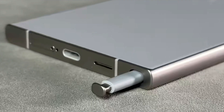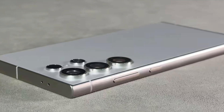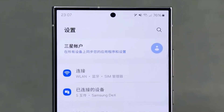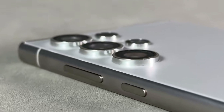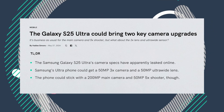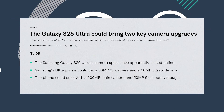Hey guys, it's Makey here. It's been a while since we've seen a big camera upgrade on Samsung's Ultra phones, except for the main camera. Samsung did make some changes to the periscope camera on the S24 Ultra, but many people felt that dropping from 10x optical zoom to 5x was a step back. Now things are looking better — the Galaxy S25 Ultra is rumored to get a big camera upgrade, and it's about time.